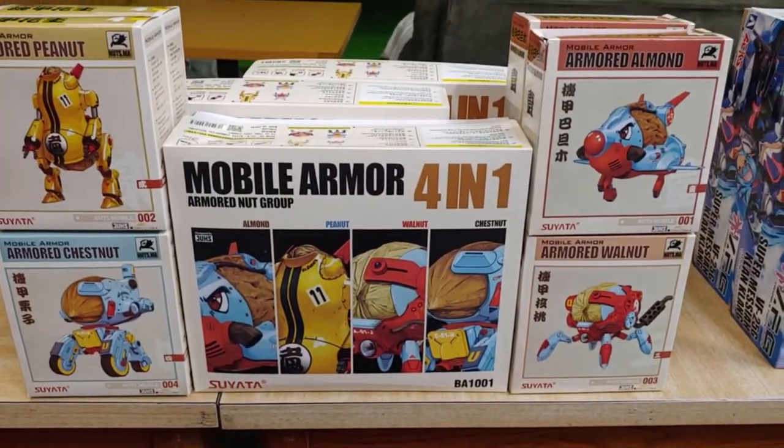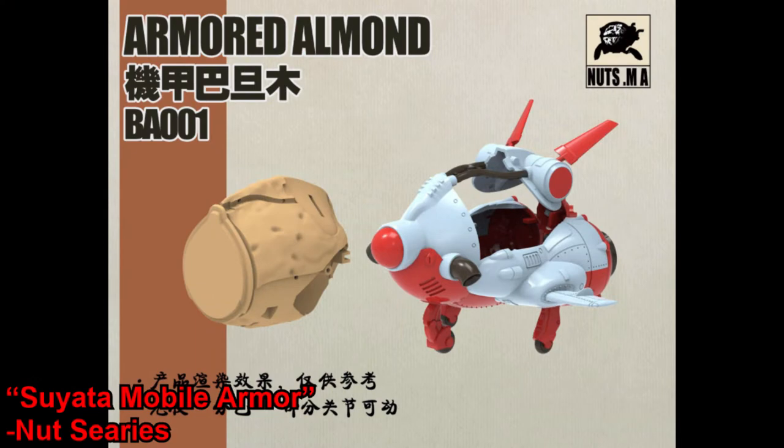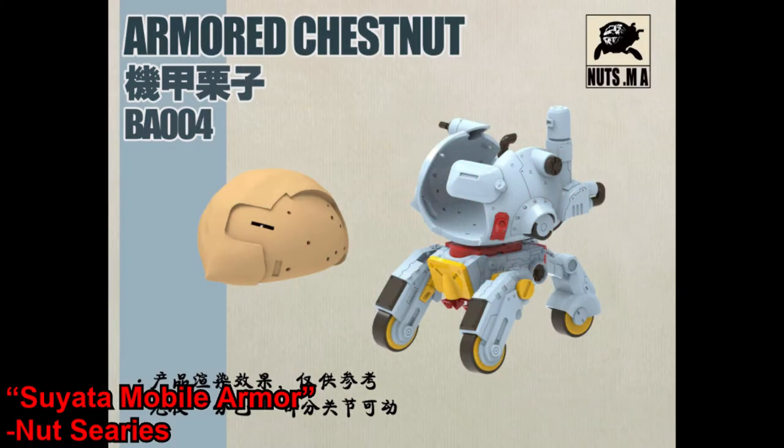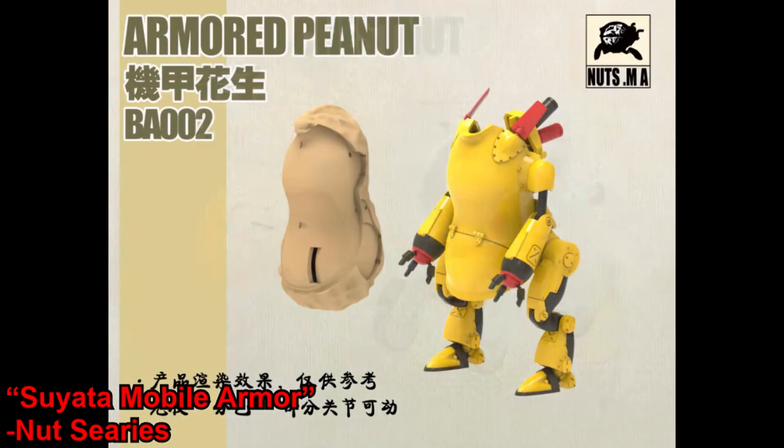Now here are the kits I am personally most excited for. I don't really know what to say about them other than they're robots piloted by nuts, and that's really cool. I'm definitely going to have to pick up a set of these.